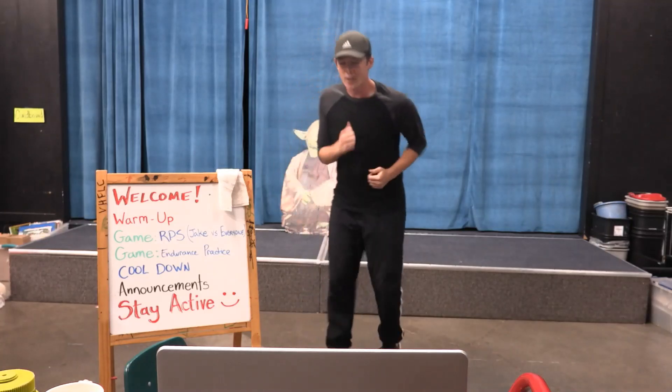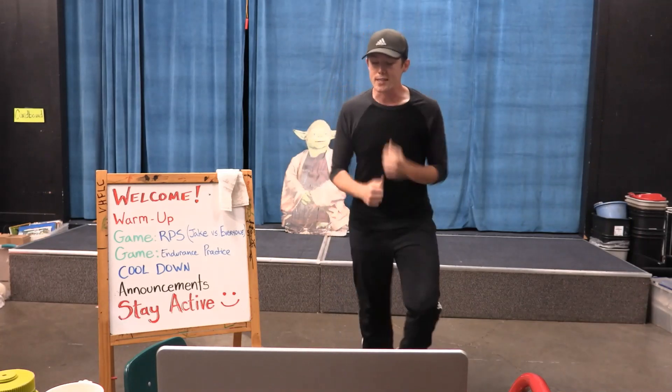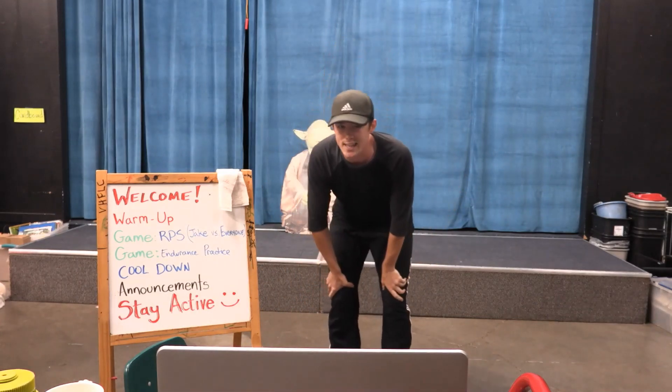We have 5 seconds left — 3 seconds, 2 seconds, 1 second — alright, calm down. Now we're going to do 20 seconds of rest.